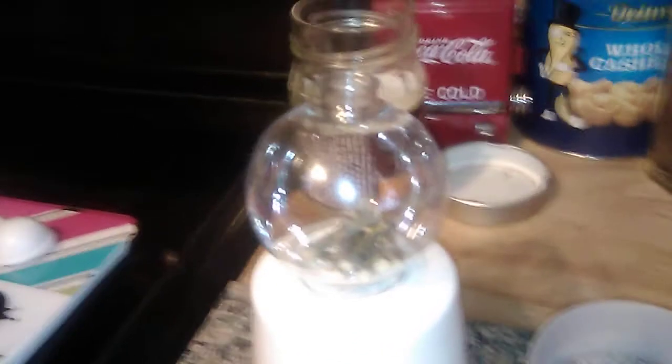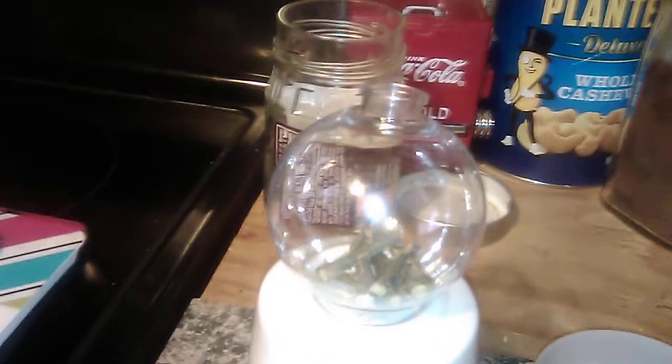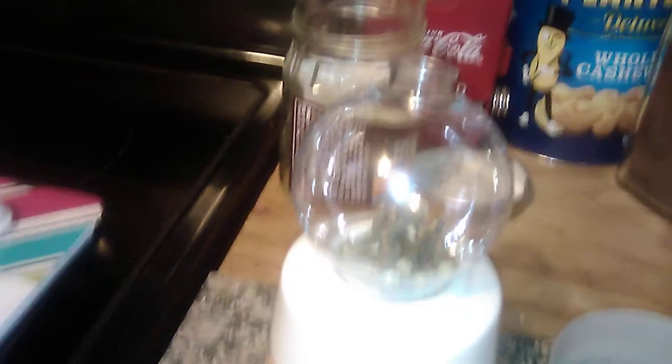So I wanted to share with you guys my own personal take on a witch's ball. Now for those who don't know, a witch's ball was actually originally made of blown glass and they were meant to disrupt any kind of negative or malicious entity from being able to enter your home.